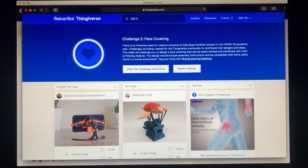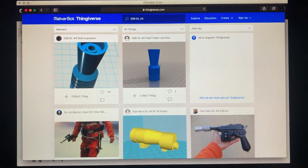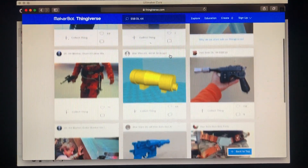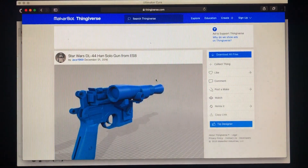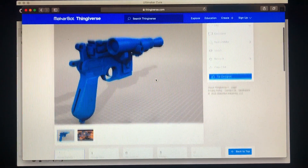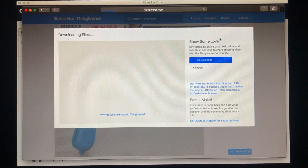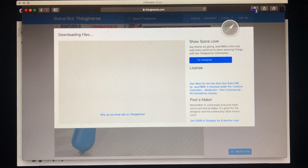First you want to go to the website Thingiverse and type in ESB DL44. You're going to come up with a few different options — some of them are parts, some of them are complete blasters — and this is the one that you want to select: the Star Wars DL44 Han Solo. Just click download. It's a free download, but you can leave a tip for the designer.